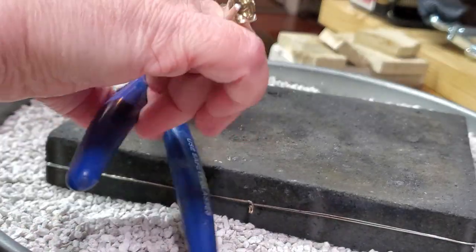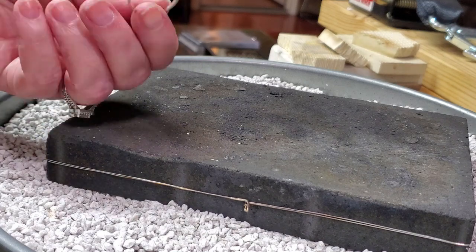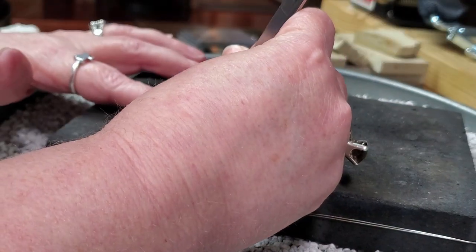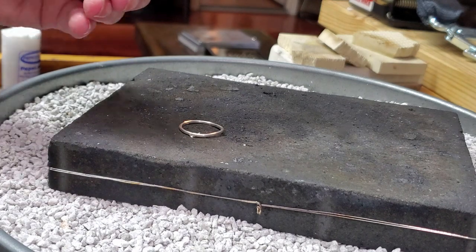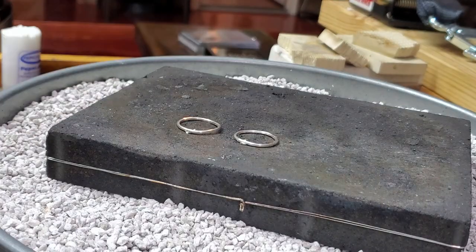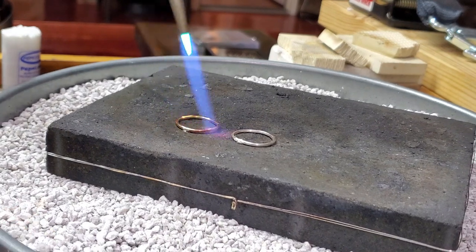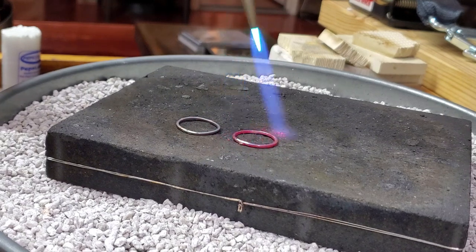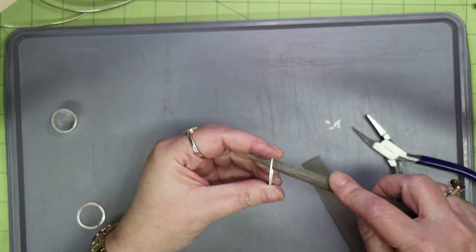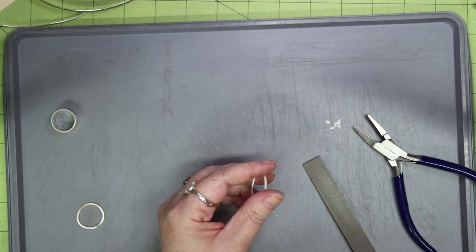Once you've achieved a perfect join on your rings, it's time to solder. I use hard solder and just place the solder snippets on the charcoal block. I'm not using a barrier flux this time because they're smaller pieces and will heat up quickly. Just brush handy flux on, set them down on the charcoal block so the solder is on both sides of the join, and then heat them up until the solder flows. Quench and pickle the pieces. Now that our rings are soldered, clean off any excess solder, shape them, and size them to fit snugly onto the wide band.